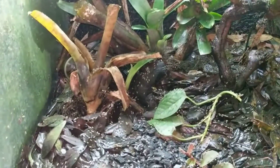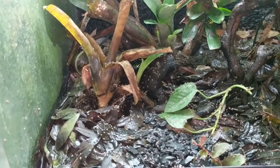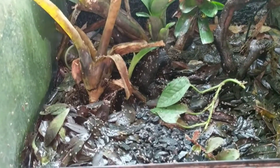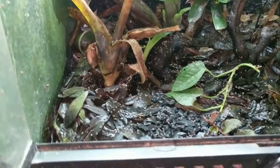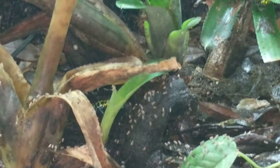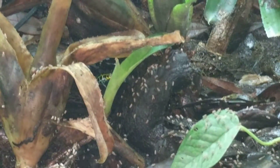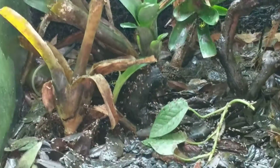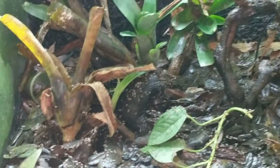What I find is nice is that the next day when the automatic mister goes off, it makes all the flies move. So for the next couple of days, any leftover flies will move. Here we can actually see a frog eating right there. The flies will move with the mist, which makes the frogs see them and then they will eat them. So it kind of mimics a natural hunting, if you will.